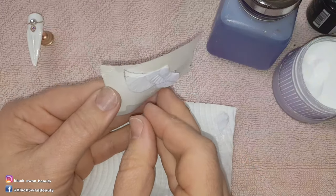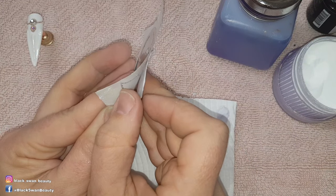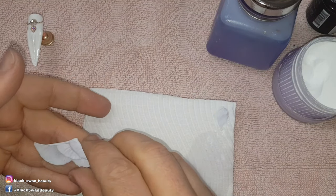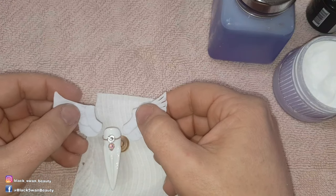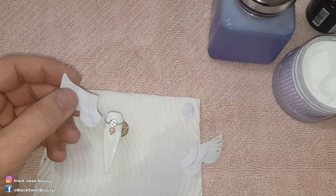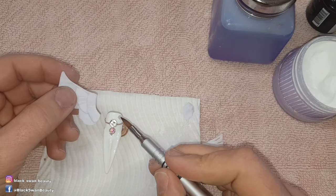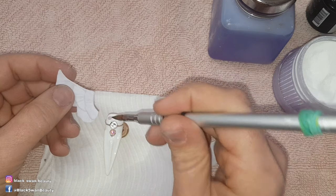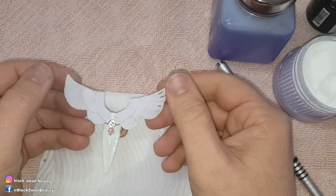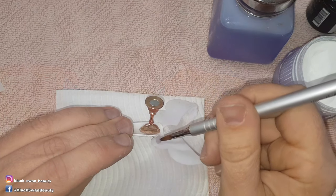I wait for my wings to dry completely before I very carefully peel them away from my form backing paper. These are extremely thin so you have to be very careful when handling them. Here I'm just deciding where I'm going to stick the wings before I affix them with clear acrylic to my nail. I place clear acrylic beads where I need them and then make sure to hold the wings in position very still for as long as it takes for the acrylic to dry.